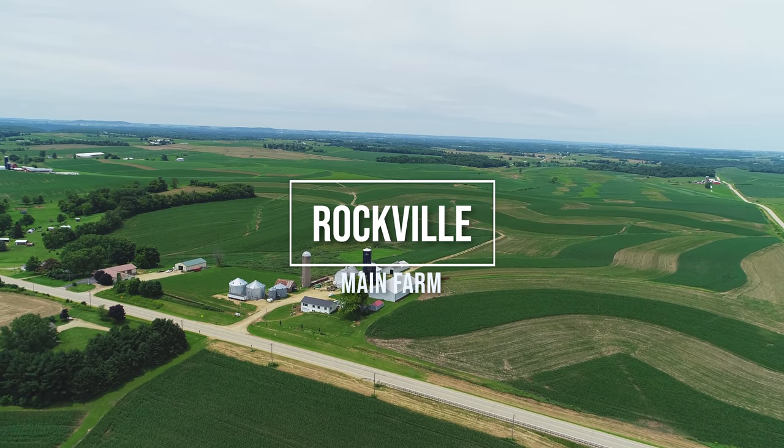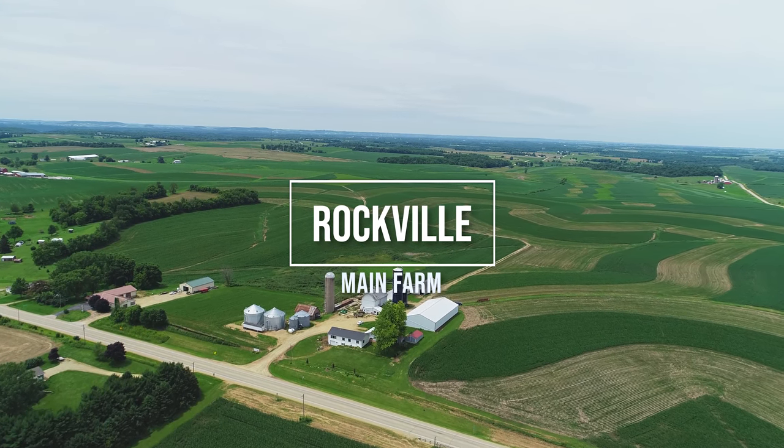Today I'm going to take you guys on a little farm tour — this is going to be a crop progress video. We're going to visit at least the four main farms. Right now we're standing at the main farm, which we refer to as Rockville. I'm just going to show you guys how the crops are doing. Today is June 26th, just afternoon, and I'm standing out here in the soybeans.